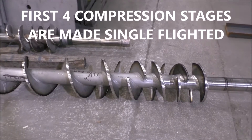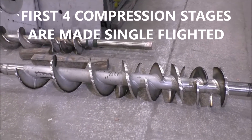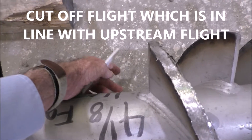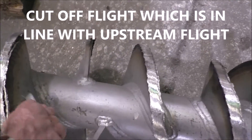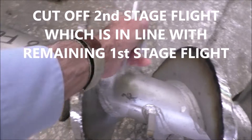We do something called the sterile butterfly cut. When we do that we start with the feeder section and look at where the flighting goes. It comes around here. If it were continuous it would go to this flight, so we cut that flight off.